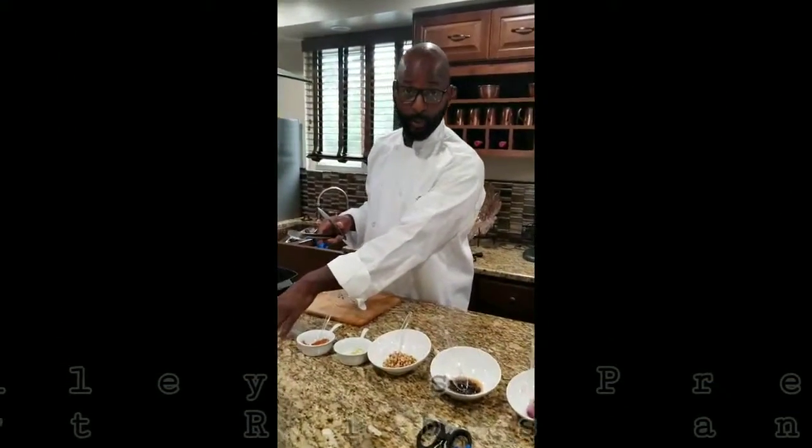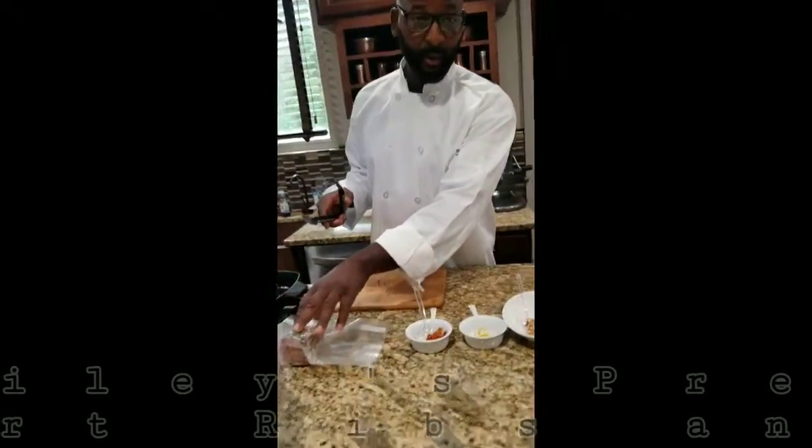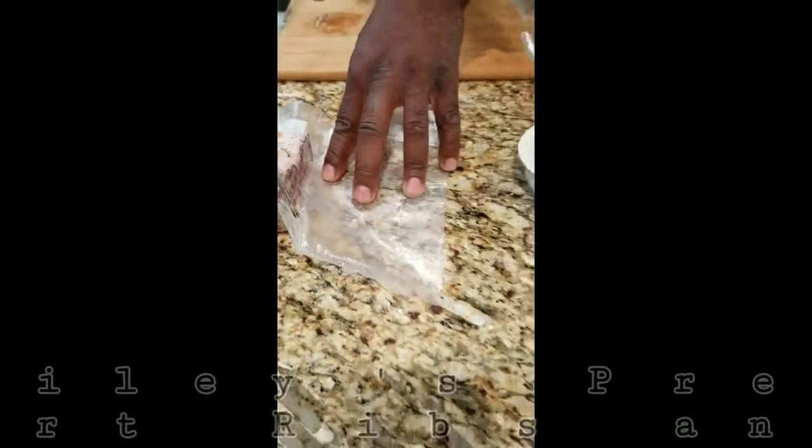This is the sous vide shortbread — this is the vacuum seal, ready for sous vide. It has aromatics, which is rosemary and thyme, vegetables which is mirepoix — celery, carrots, and onions — and it has peppercorns in it also.